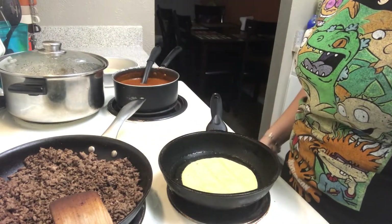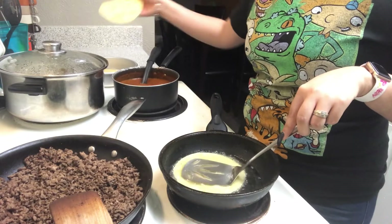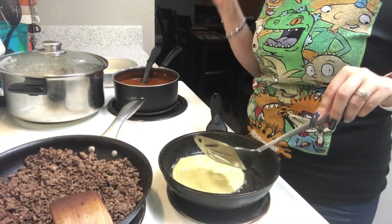Only fry the tortillas for literally about 10 seconds on each side — that's all you need. If you fry them too long they're going to get too crispy like tostadas and then they won't roll the way you want them to for your enchiladas. So just let them fry for a few seconds, flip it over, and then take it out.